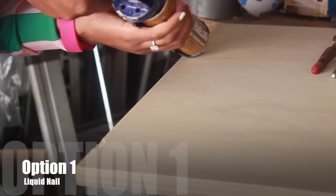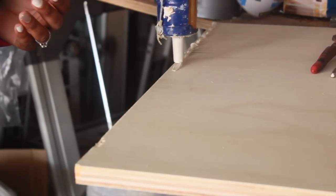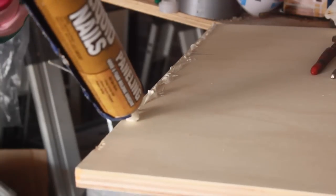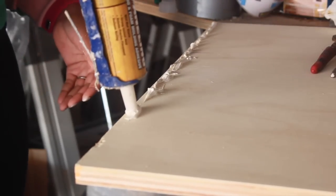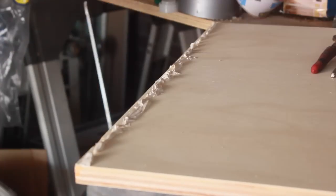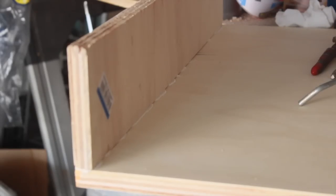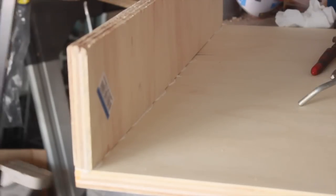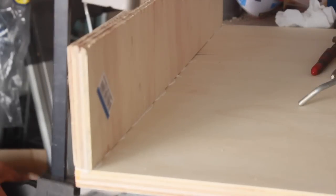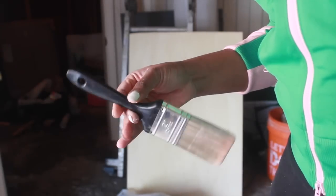This is option one for putting your table together. I used liquid nail for the office desk that I made for myself. If you don't have a brad nailer, this is what you're going to have to do unless you rent one. You take your short pieces and glue them to your bottom portion of the desk, then use clamps to press everything down and let it dry overnight. And now it's time to stain.